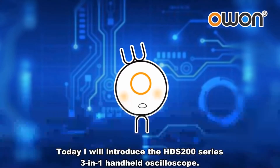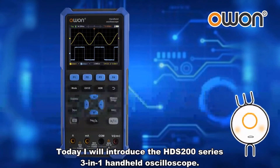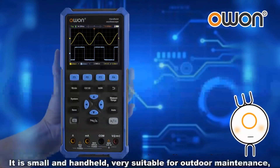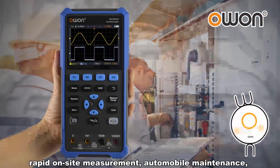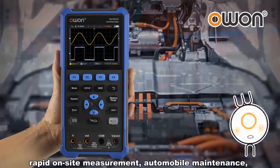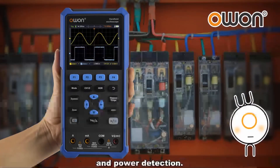Today I will introduce the HDS 200 series 3-in-1 handheld oscilloscope. It is small and handheld, very suitable for outdoor maintenance, rapid on-site measurement, automobile maintenance, and power detection.